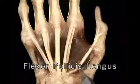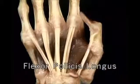Flexor pollicis longus flexes both the MP joint and the IP joint of the thumb.